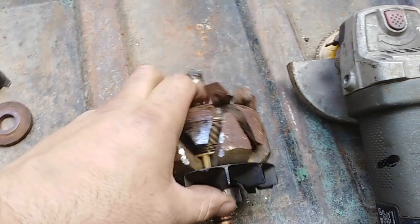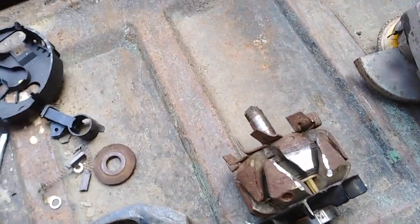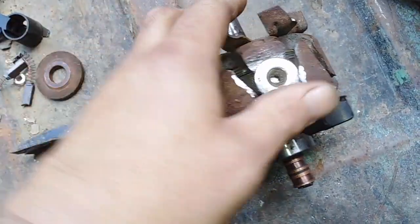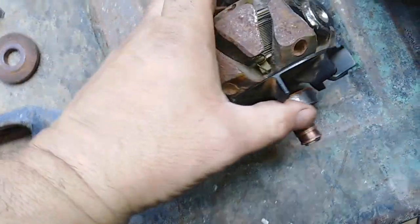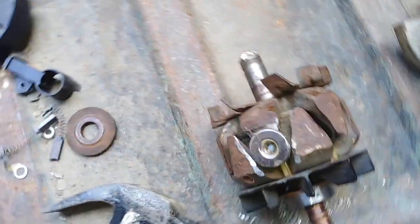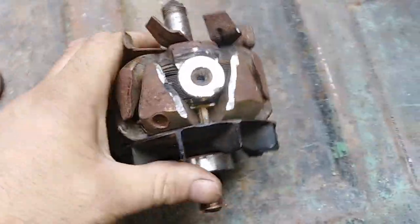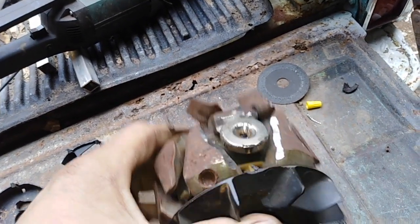I'm doing this one exactly the same as the one before. I had square magnets in the other one on the old water wheel; this time I have round ones. The idea is to put them on there, but the magnet has to sit below that level, so I have to grind down a little more. There's one - you can see how it now sits below the level of the plastic.